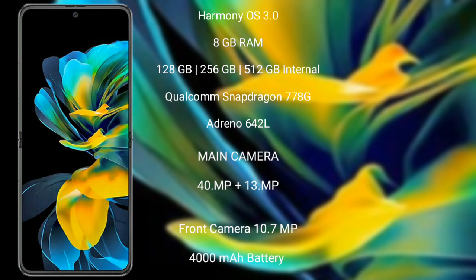The Huawei Pocket S features a rear dual camera setup: 40MP + 13MP, and its front camera is 10.7MP. It has a 4000mAh battery with 40W fast charging support.